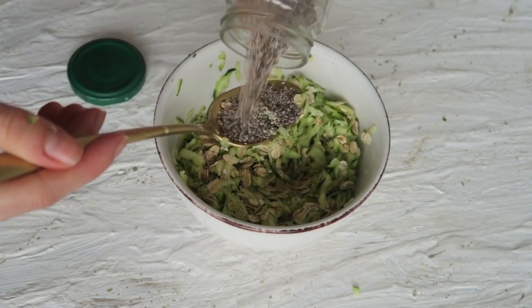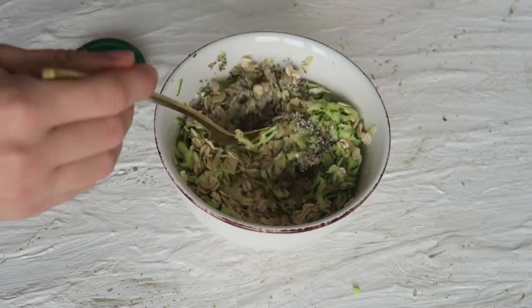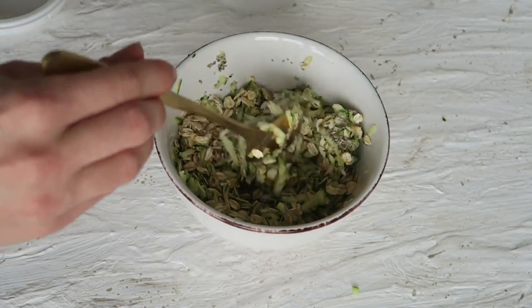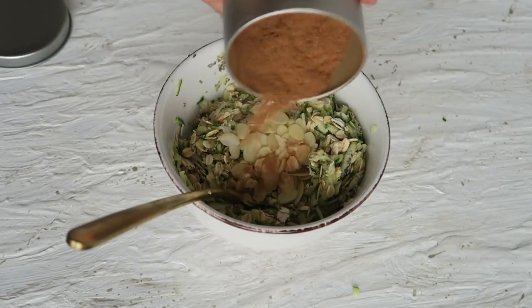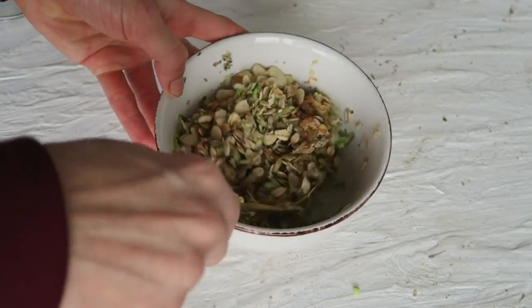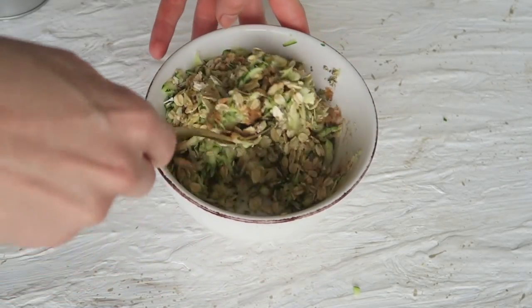Then you want to add one tablespoon of chia seeds and half a tablespoon of stevia, or use any other sweetener of your choice. Add a handful of almond flakes and a whole bunch of cinnamon — I love cinnamon so much — then give it a stir again.